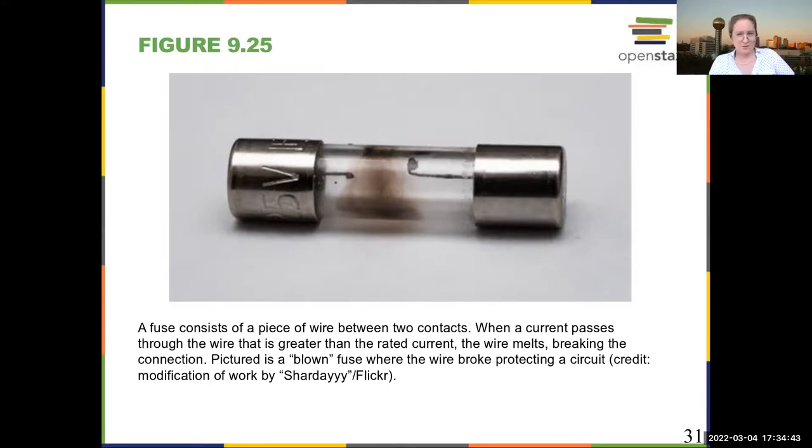For the record, because there are fuses in your car, you can usually buy most standard fuses at gas stations.